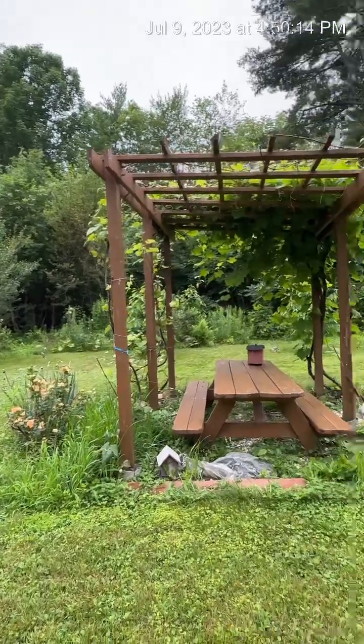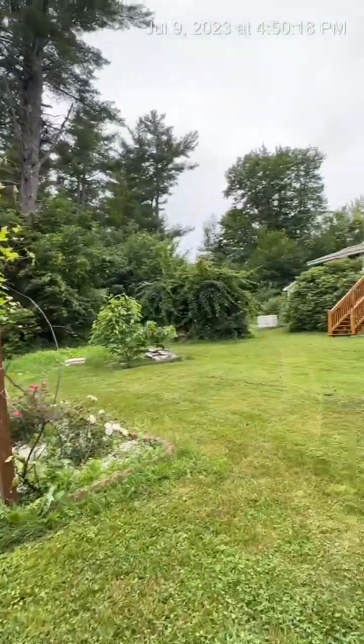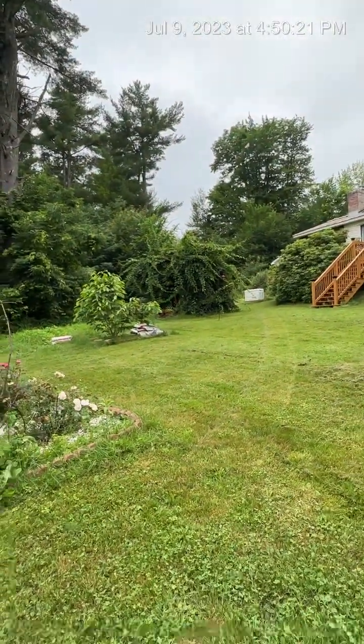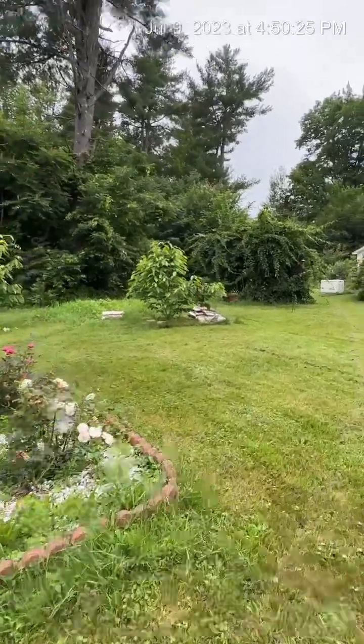Obviously there's a grape arbor here and that's my kiwi vine out there. I'll tell you more about that one. And we do have a lot of...